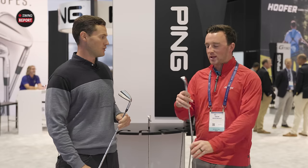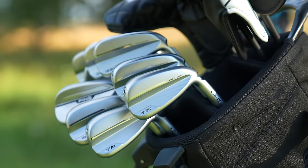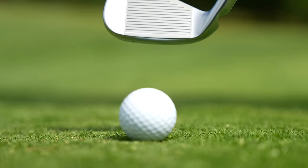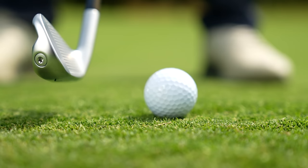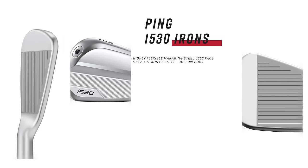So Travis, the year of the iron — you're covering all the bases here. And of course the G430 stays in as well. But the i530, this is sort of talking my language, because as someone who kind of likes, especially the top of the bag, that player assistance type of iron, it's right in my alley. So Travis, let's get started. i530 — what do we got to know? To boil it down to the basics, this is a player assistance iron.